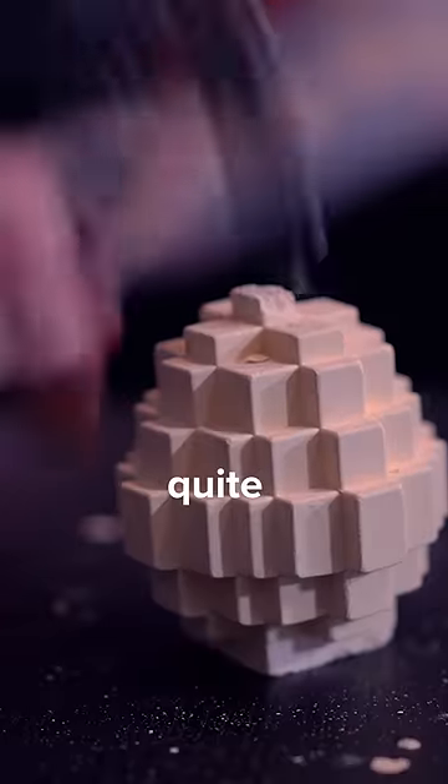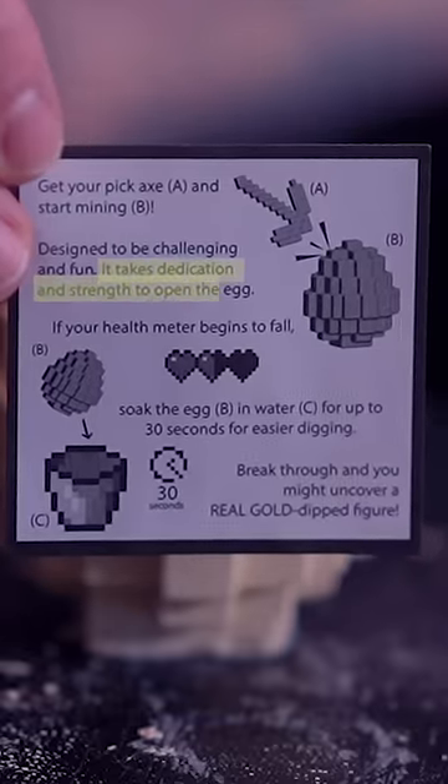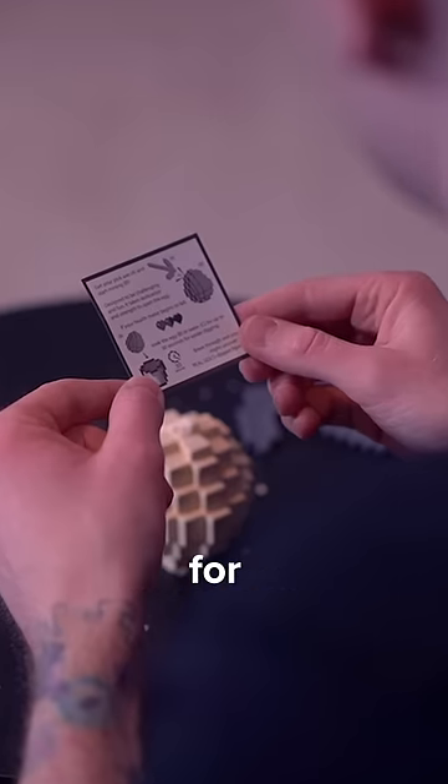The plastic pickaxe wasn't quite doing the job. Luckily there were instructions and motivation — it takes dedication and strength to open the egg. Soak the egg in water for easier digging.